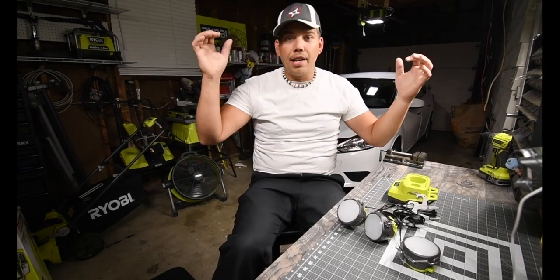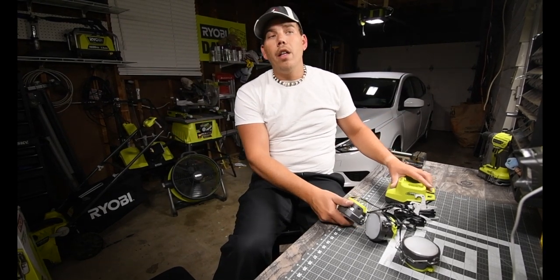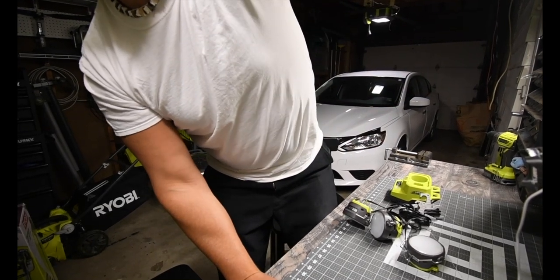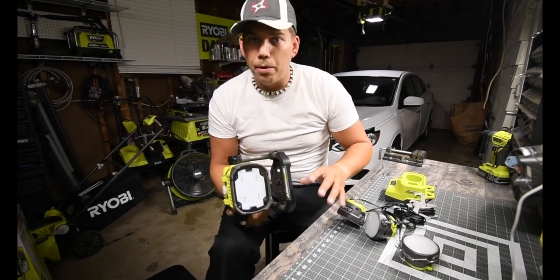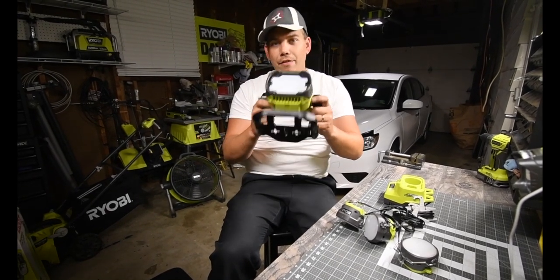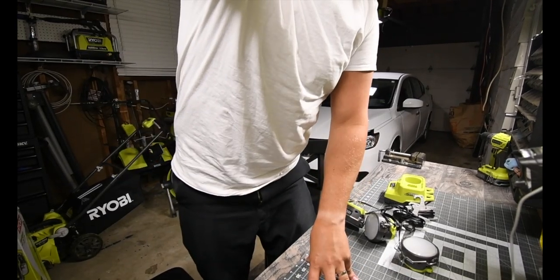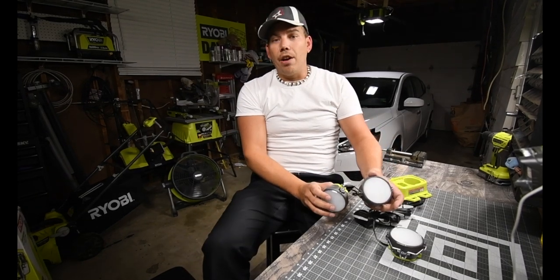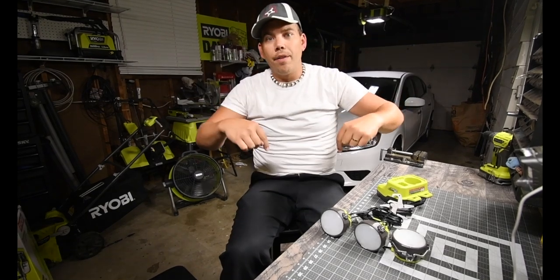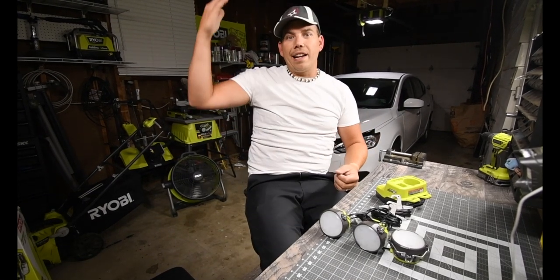At night when you want lights shining in certain areas, this is the place to go. If you have a flashlight or this light, it will blind people because you're forced to put it on the ground facing up. With these lights, you can just hang them wherever — above you — so they shine down without blinding anybody, like a regular light in a house.